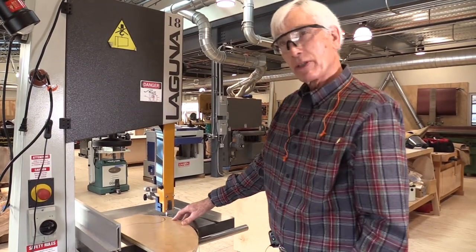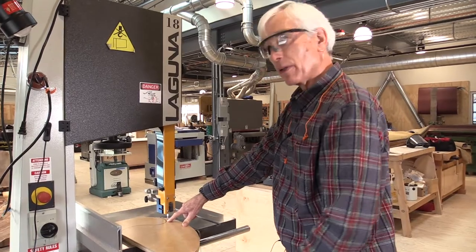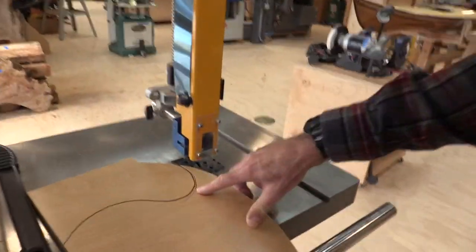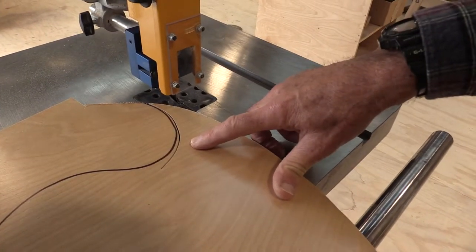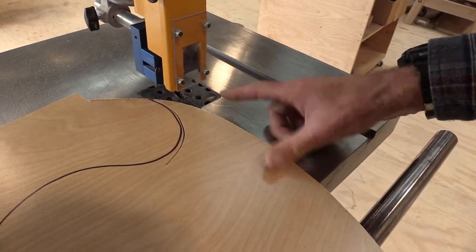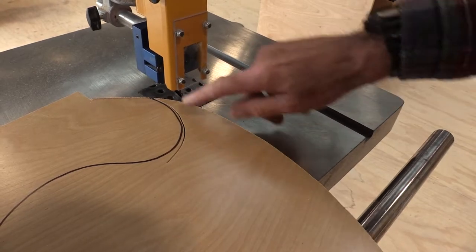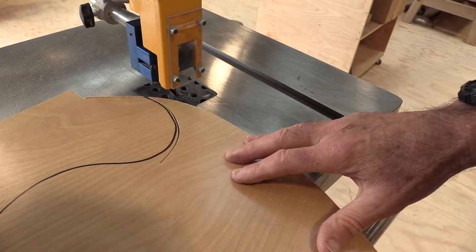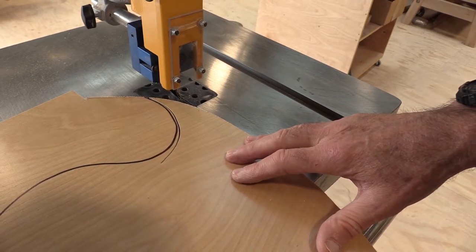You might have noticed that I was not actually able to adhere to the curve as closely as I might have liked. That's a matter of practice — this blade is narrow enough that it should be able to follow the curve quite closely, so I need to practice my technique in order to get a sharp turn.